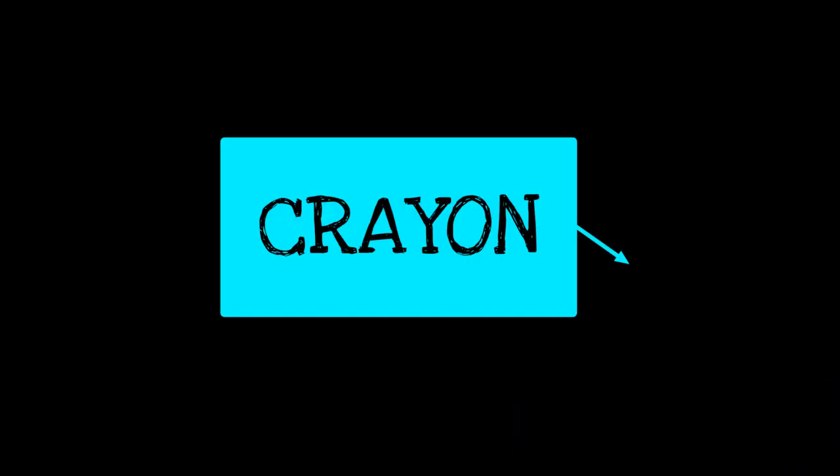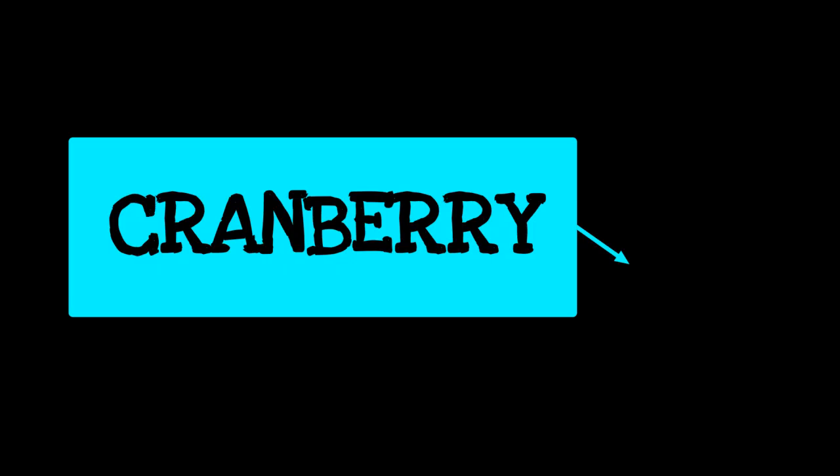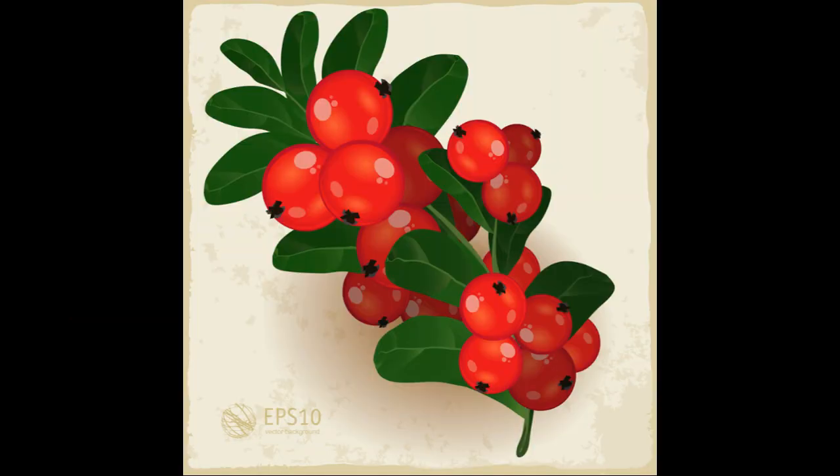Cur. Like crayon. Can you say it? Cur. Crayon. Blue crayon. Green, brown, and red? Cur. Cranberry. Red cranberries. Your turn. Can you read it? Cranberry.